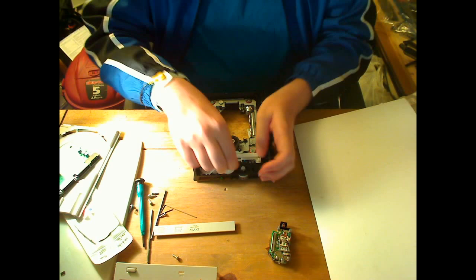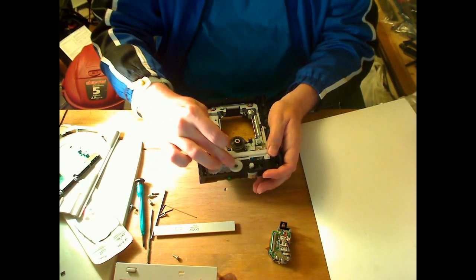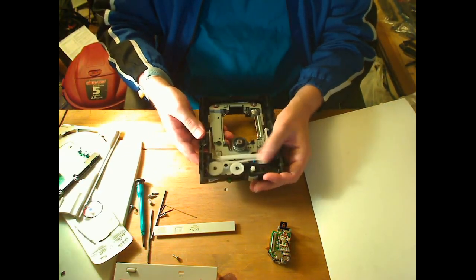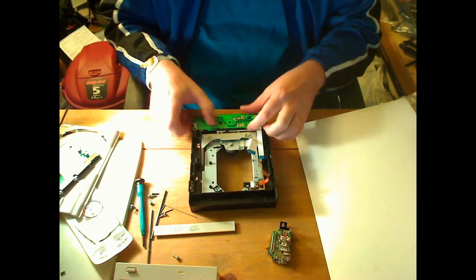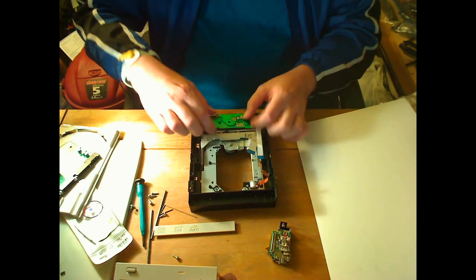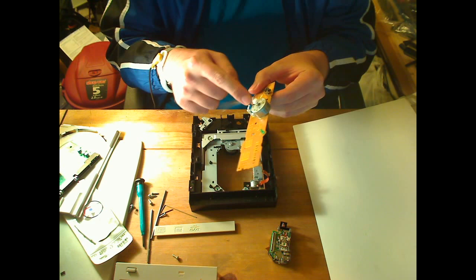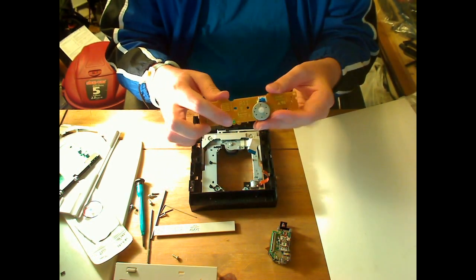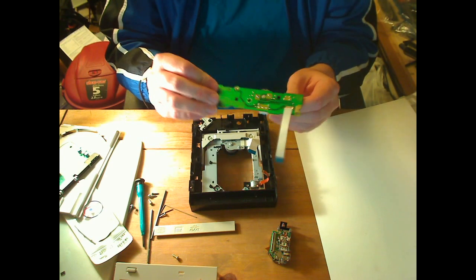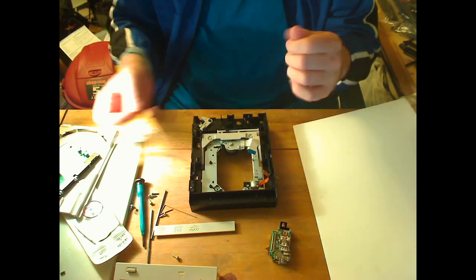To get the main board off, you have to pull off the belt. This is the motor that actually ejects the disc and moves the spindle up and down. There's another tab here — sometimes there are a couple right next to the motor you've got to pull out. It has a nice little limit switch that detects when the drawer is fully closed and open, so it knows when to stop the motor. And there's the LED.